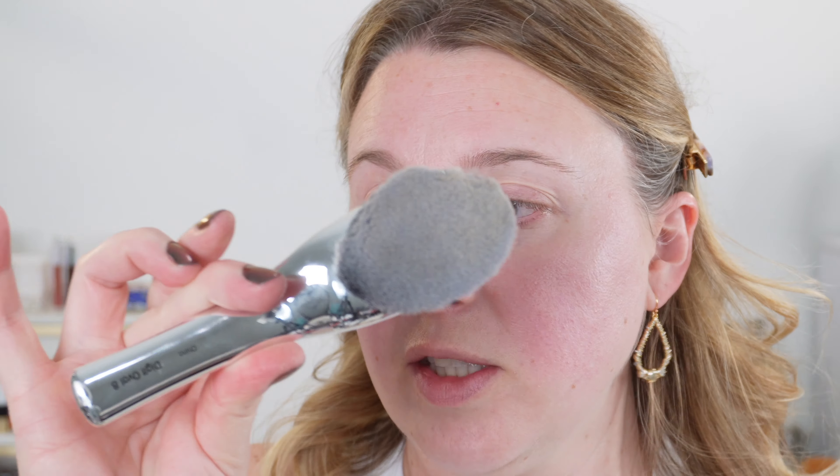I'm going to take the Artiste brush in Digital Oval number eight and just kind of put this on. I haven't used this brush with a cushion compact before, but I like the way it acts almost more like a makeup sponge because it is so dense.